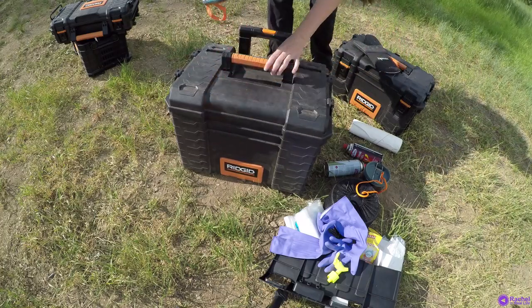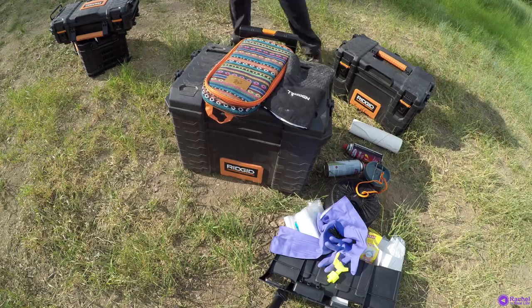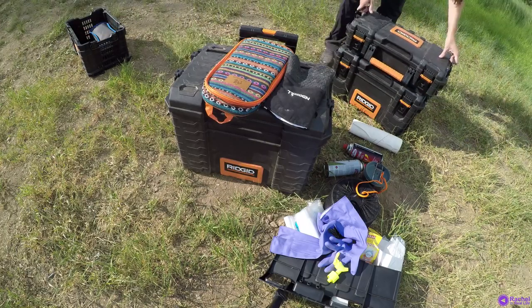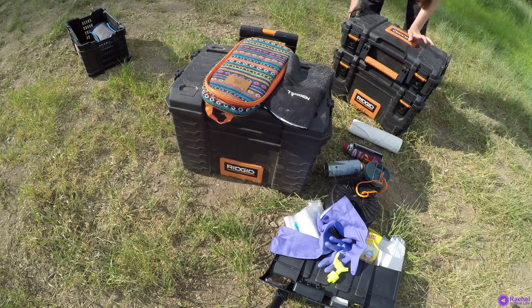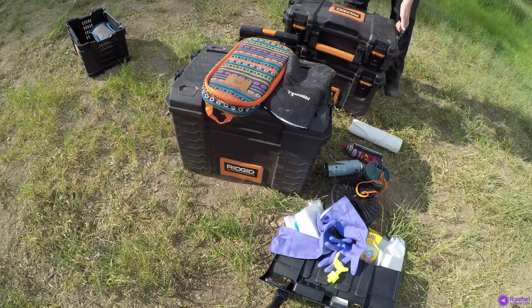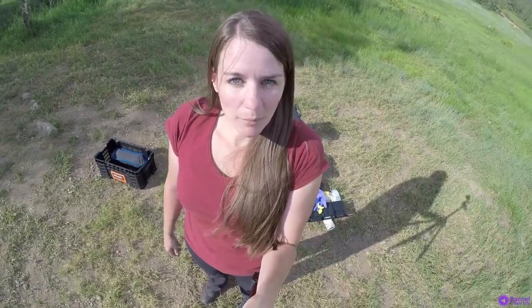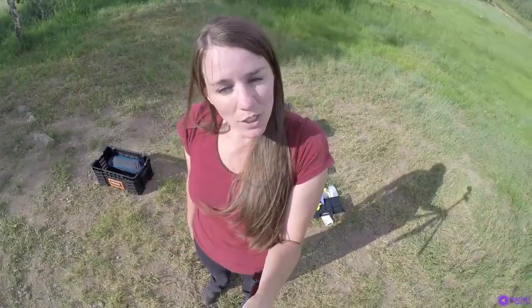For storage, I store the big box in my car separately, and then the medium-sized box and the small box I store together. If you like this gear review, comment below and let me know if you'd like to see more. Give this video a thumbs up and don't forget to subscribe. Thank you for watching.